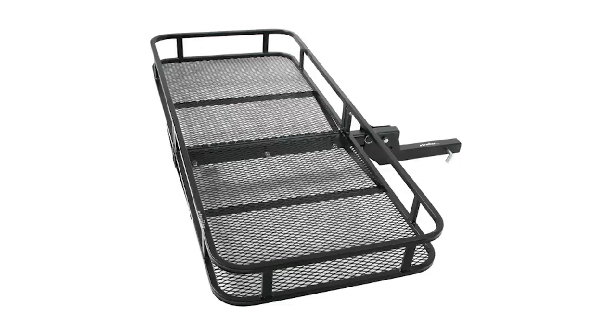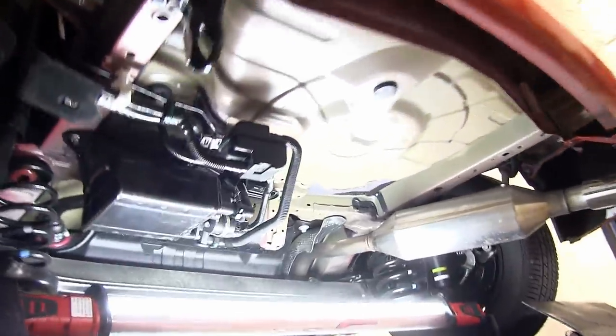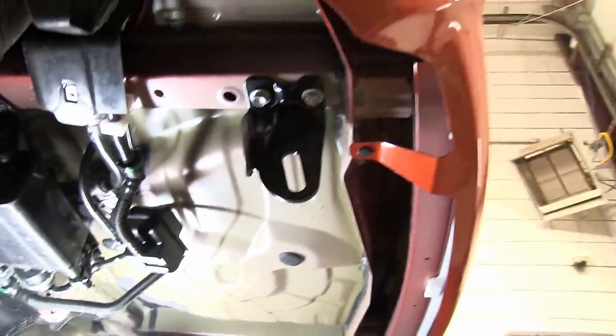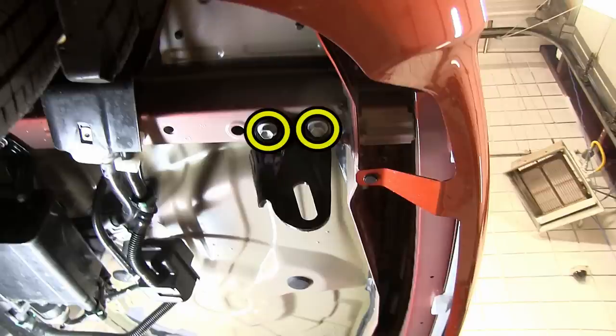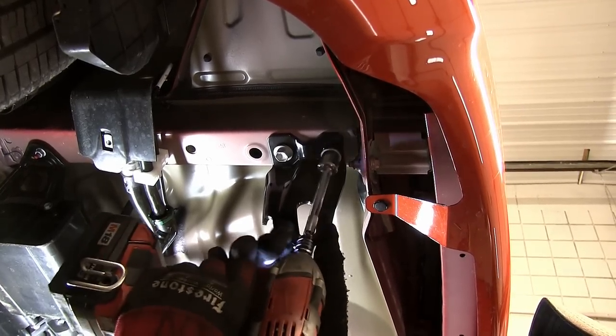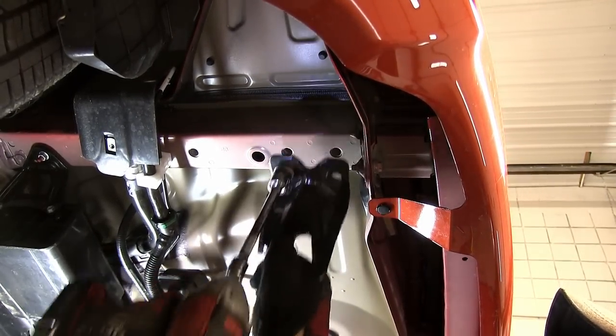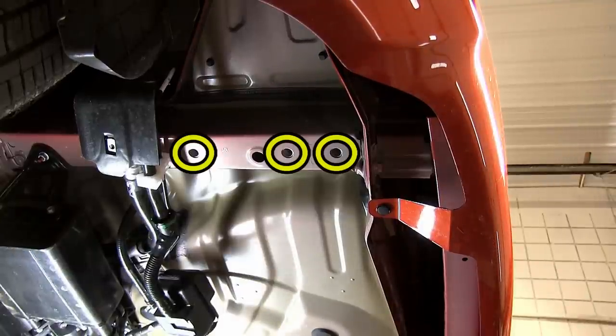Now let's go ahead with the installation. First, we'll need to remove the manufacturer's tow hook. To do this, we'll remove the two fasteners securing it to the frame. This will now give us access to all three fasteners here on the driver's side, which will be weld nuts into the frame.